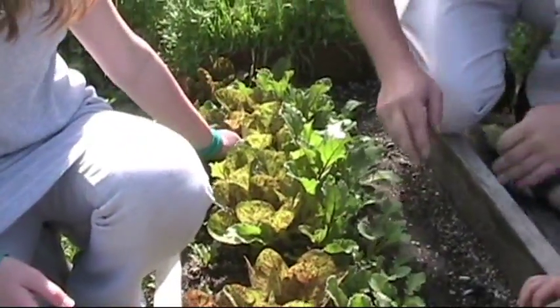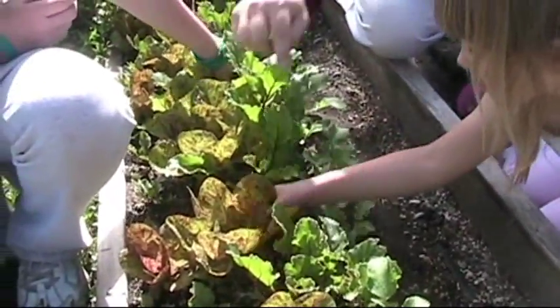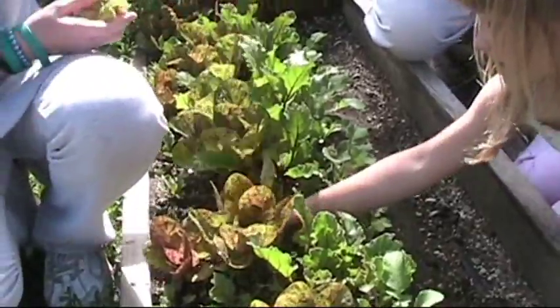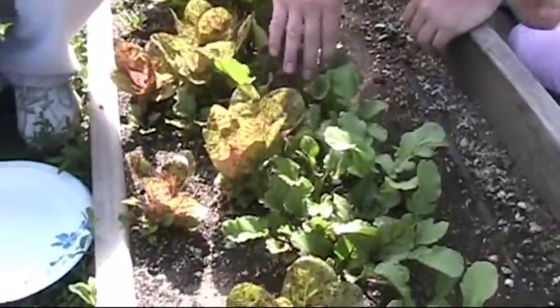You guys want to pick some of these bigger outer leaves? Picking a couple to put in the salad bowl — try and get all the way down towards the bottom. You could really try this at home and then you don't have to go to the store to buy lettuce. If you've got room to grow some at home, you don't have to buy lettuce.